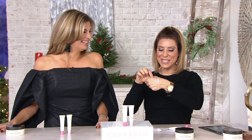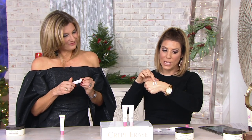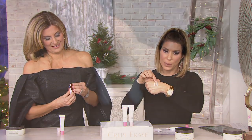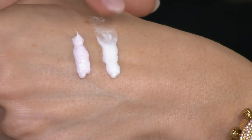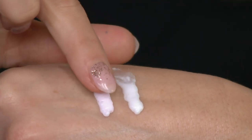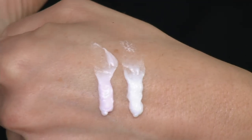I just wanted to show you the consistency of both products. Right here is the exfoliator. When you get it home, you'll be able to feel the difference more than you can see it, but there are tiny, tiny little granules that give you that exfoliation. And then here's your treatment — it just feels like a really light, beautiful, balmy serum.